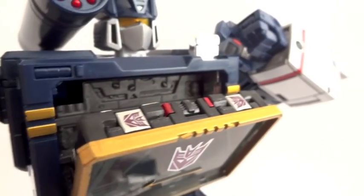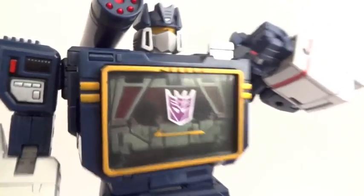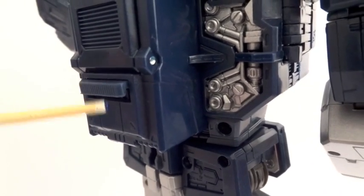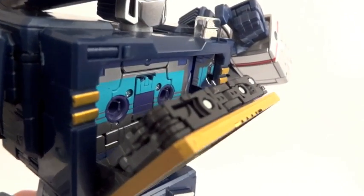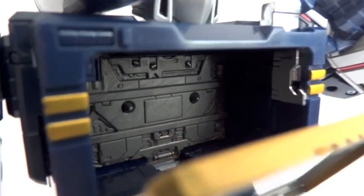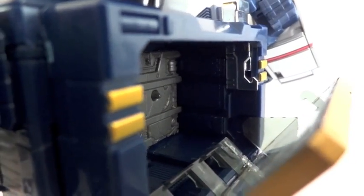Each cassette comes with its own little case — nice touch. You slide the laser beam down and close it. This thing can actually hold three cassettes. Back here is a release button — just pull this down and the back end will pop forward. You can see I have Ravage up front and Rumble back there. Here's a tip: don't put Rumble in there because he gets stuck. I pushed the thing all the way back and was finally able to take Rumble out. It's quite a deep slot, so you can fit three cassettes in there.